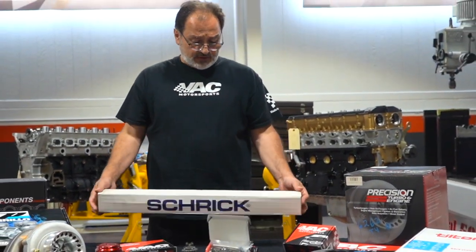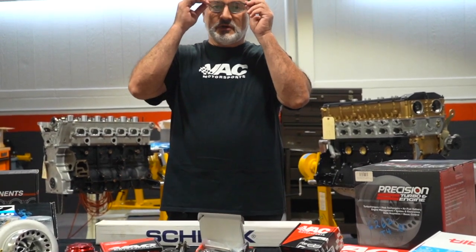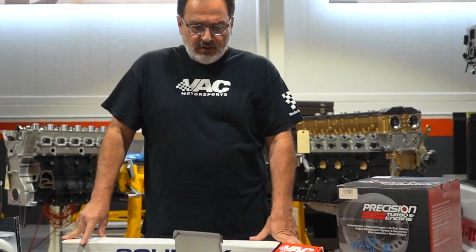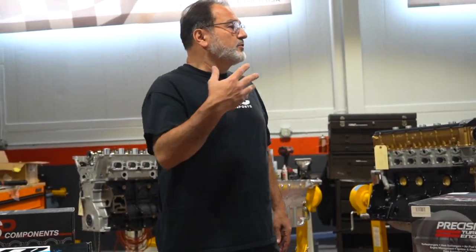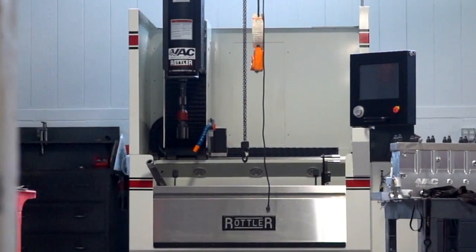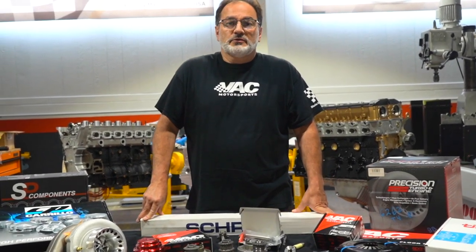From a camshaft perspective, we've been partners with Schrick for many years, as well as Cat Cams. We cover the gamut from bumper to bumper. Although we can supply suspensions and so forth, we've been pretty much stereotyped as engine people. You will see engine equipment and machining equipment around us, and I guess that's why the stereotype is — not only do we sell the parts, but we use the parts that we sell. If it doesn't go into one of our engines, we don't sell it.